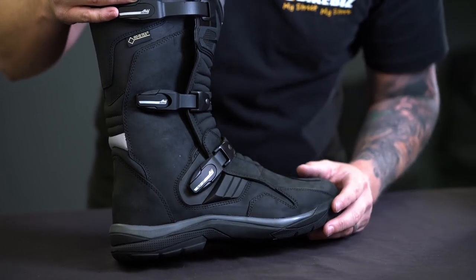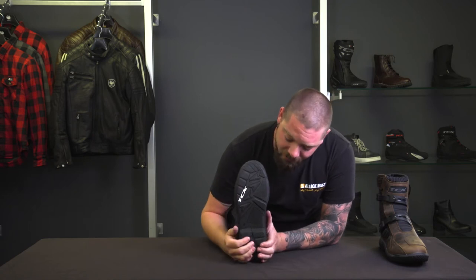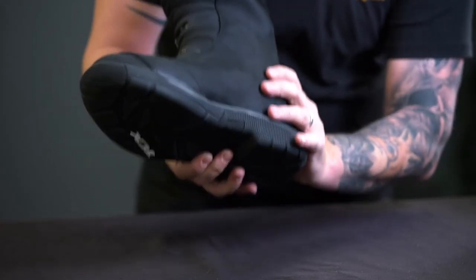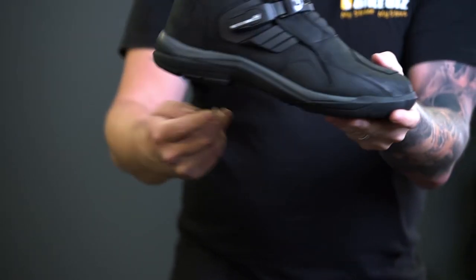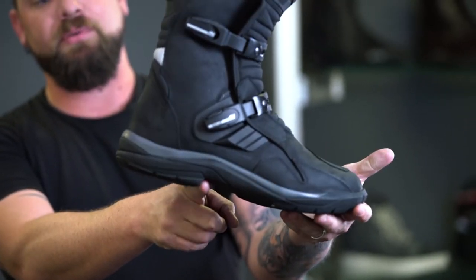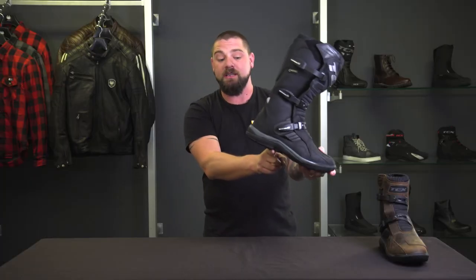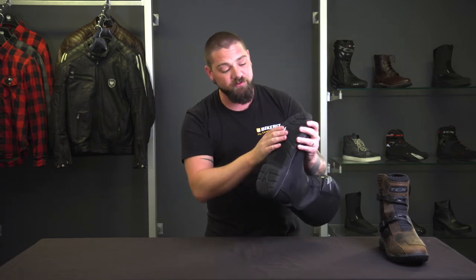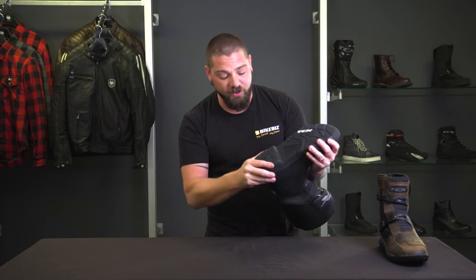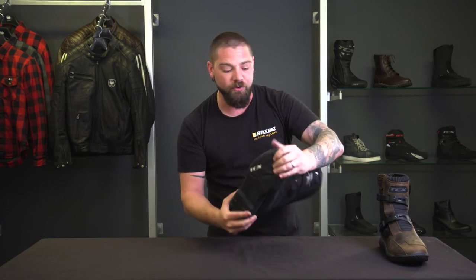On the bottom we've got a really tacky rubber sole. You can see the large step in that sole — for guys up on the pegs, that's going to sit perfectly on the peg and not allow your foot to slip forward. They've actually positioned the sole quite well; if you're on a road bike and want to use the ball of your foot, they've reinforced that area. Overall it's a nice adventure-type sole that you can use on road, off-road, and varied terrain.